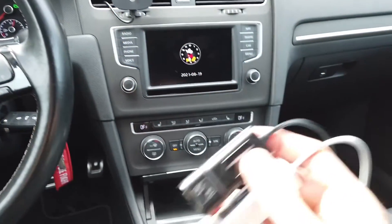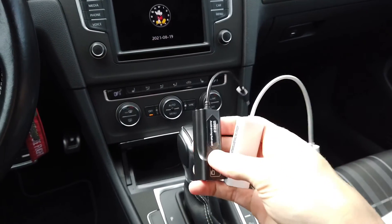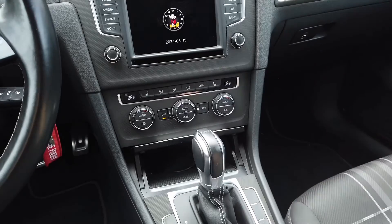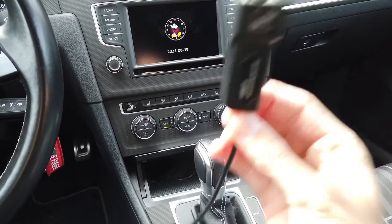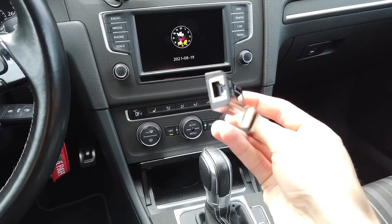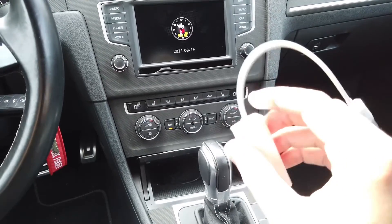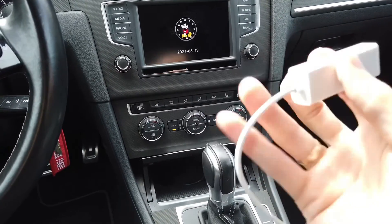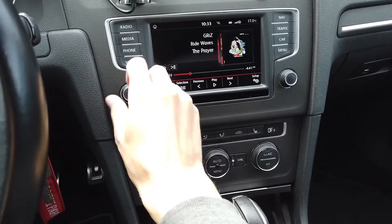We are done. Now let's check if it's actually discovered by the car as we hoped. The black one is a device that will not be supported by the car, just so we can see how an unsupported device is handled. The white one is the modified one I just showed you. Let's turn on the system.